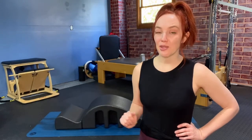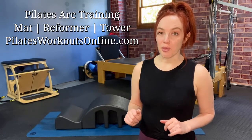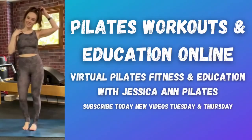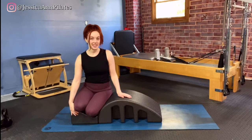If you're looking for some additional training on how to use the arc in your Pilates practice utilizing multiple pieces of apparatus, check out my Pilates training at pilatesworkoutsonline.com — you can find the link down below. That training goes over how to use the arc on the mat, reformer, and the tower. I have my arc on the mat and the seat is still attached.